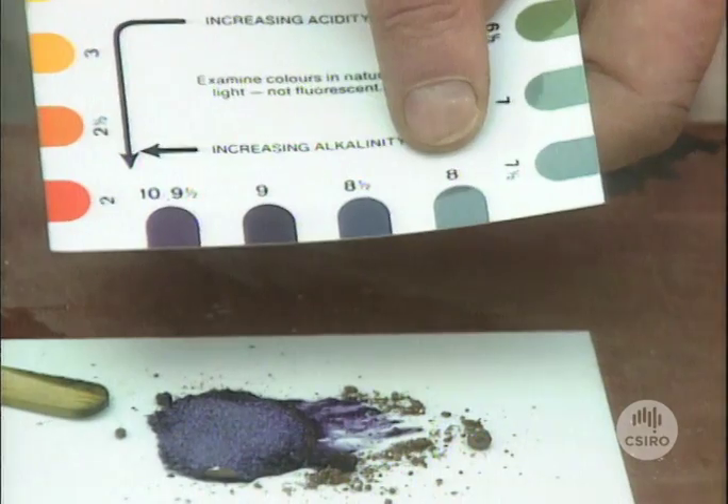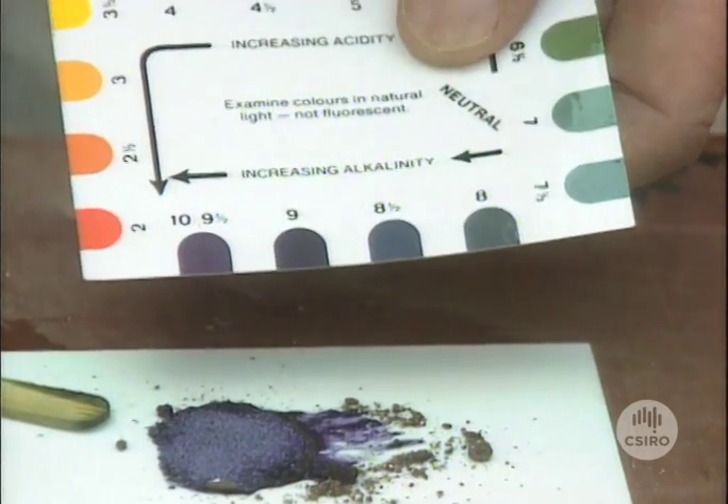The thing about these numbers is that going from 8 to 9 indicates that at 9, there's 10 times the amount of alkalinity in the soil as there is at 8.